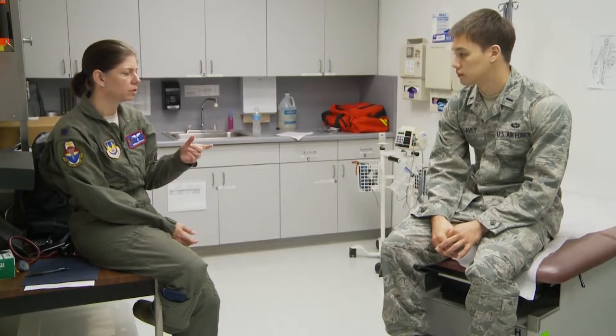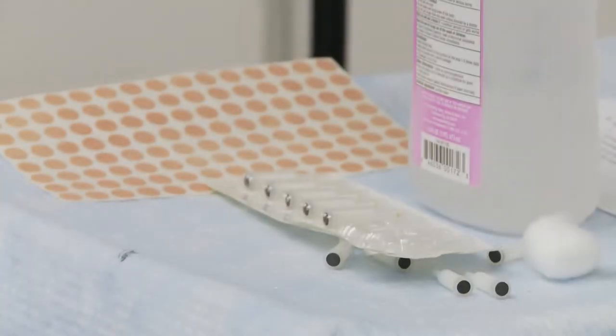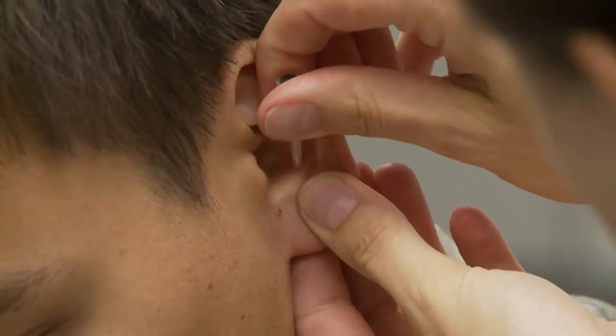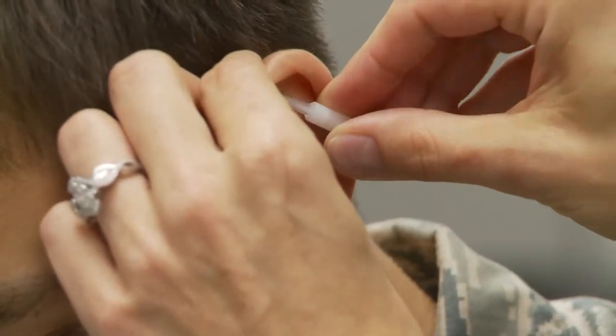Today we're looking at the effect of battlefield acupuncture on G-tolerance. We're looking to ensure that the battlefield acupuncture being utilized by the DOD on our military personnel is not going to cause a decrement to our aviators, which will allow us to use similar protocols for them in the future. We have very good data and research regarding battlefield acupuncture and how it works. Our subjects aren't suffering from any ailments or pain, so we're not studying the acupuncture effects on them per se, but we're looking to ensure that there's no decrement on G-tolerance.